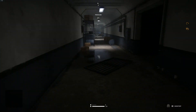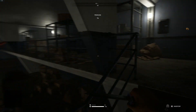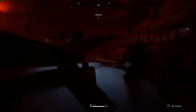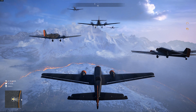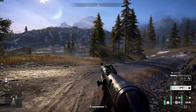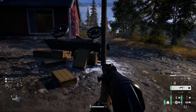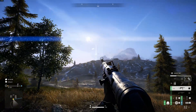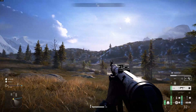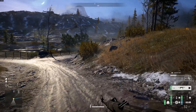Alright guys, so this is the Battlefield 5 Firestorm mode — the new mode that just came out a couple of days ago. We're going to try and play a couple of rounds here and see what kind of gameplay we get with ray tracing enabled. This is a new game mode so it may not be the best, but we're going to try it anyway. A few things I noticed right off the bat — there's a little bit of reflection off the ground that's moving along with the light, and there's also a cool sun flare. We'll have to compare with ray tracing toggled off to see the differences.